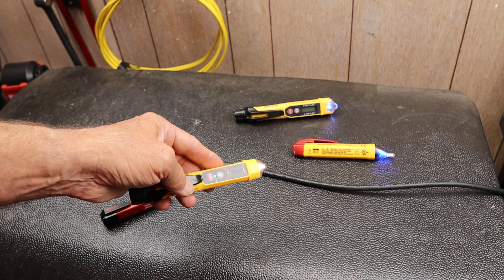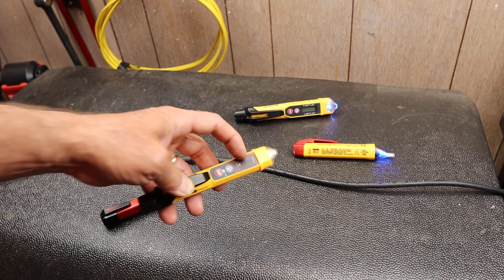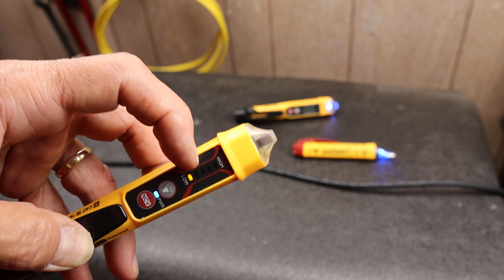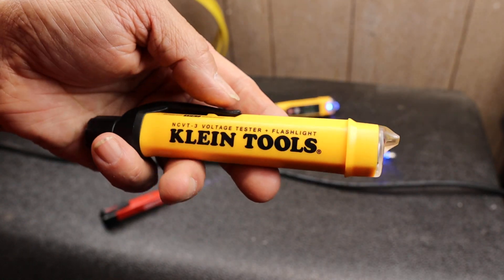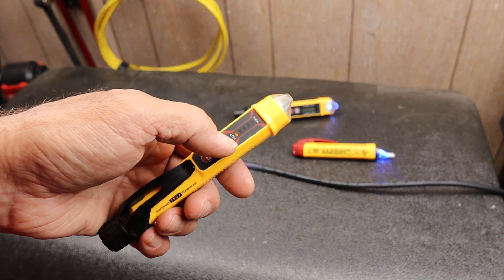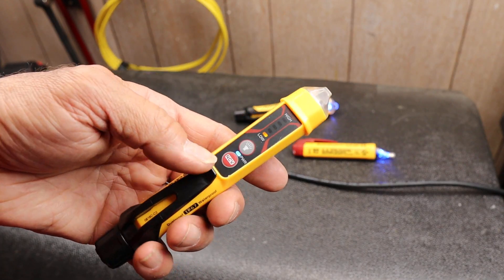At 12 volts it'll pick it up. At 120 volts it gives me two bars, and then it'll work through — say — 400, 600, 800, 1,200 volts. It'll give me an indication of how strong a current is flowing through there.